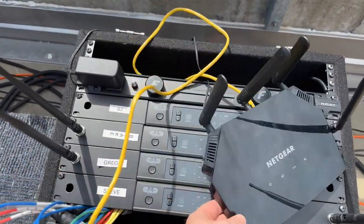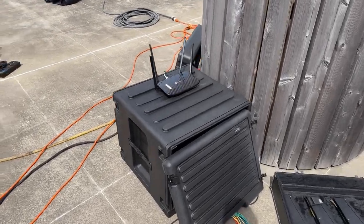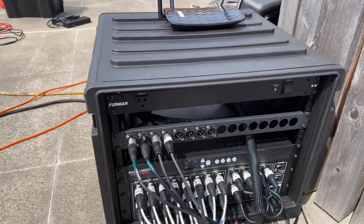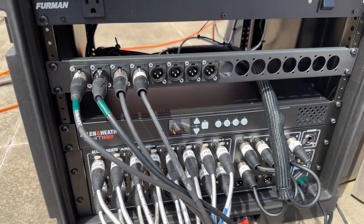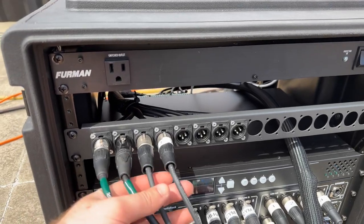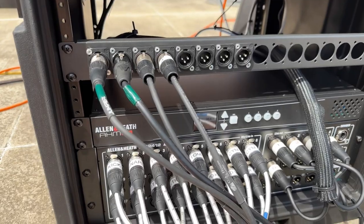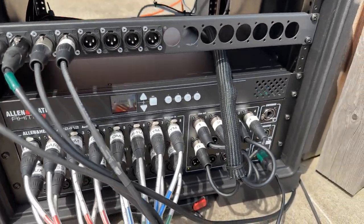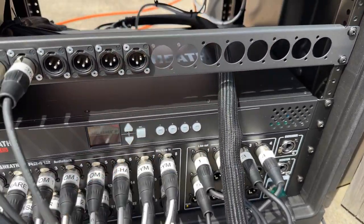They all have wireless in-ears. This is my stage rack in a really nice rolling SKB case. The HM16 is doing all my system processing. This is just a patch panel I made for it — left, right, main, sub, and my front fill. Then I've got the AR2412 from the output of the SQ5, 16 inputs, and these outputs are just being analog patched into the HM16.